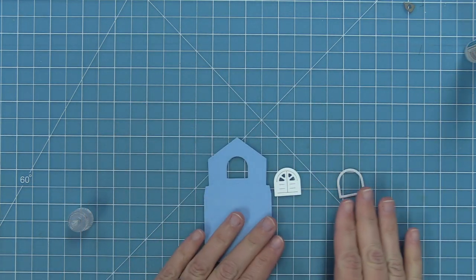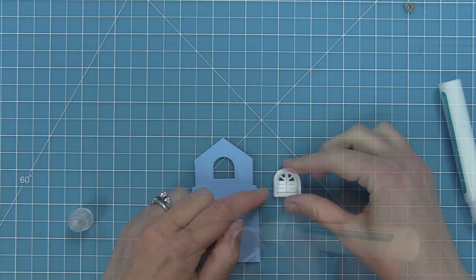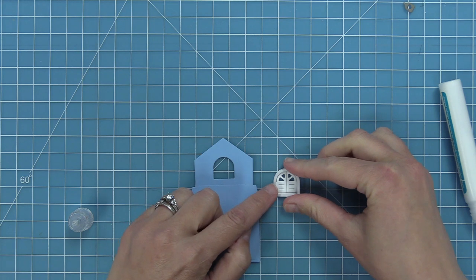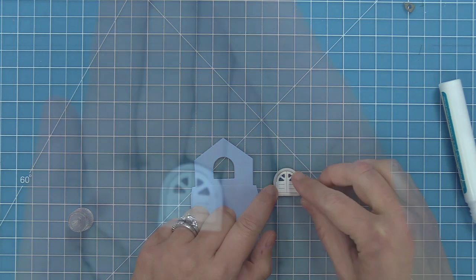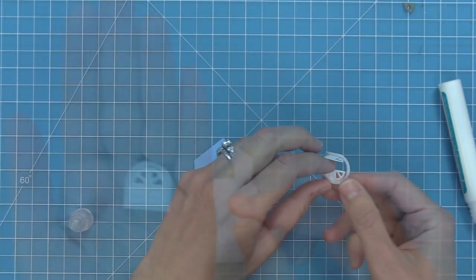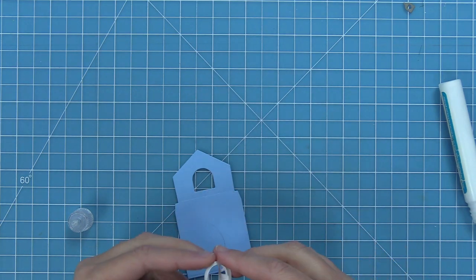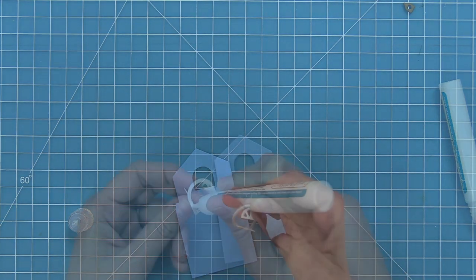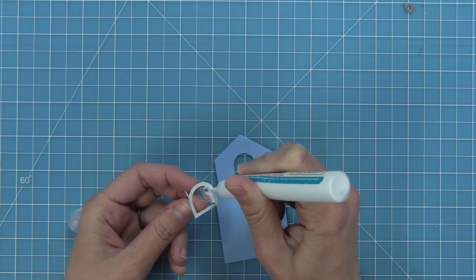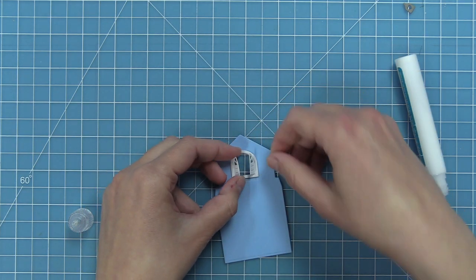Here you can see the cute little shutters, which I bent apart at the score lines the die creates so the shutters can open. I'm adding that little frame around it, using fog cardstock — a nice light gray — and white for the shutters, just for a very subtle difference between the two. You can also use those shutters without the frame if you don't want the extra detail. Now I'm adding liquid glue to that frame and layering it over the open window in the Build-A-House die.